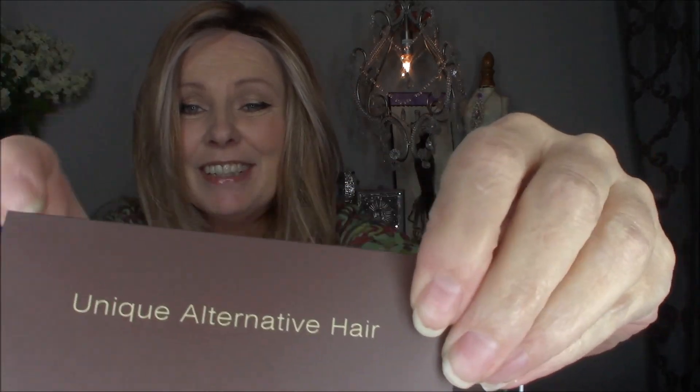Yes — unique alternative hair. There are times when we need an alternative to our hair, and that can be any number of things. By pulling through some of my own hair, it really becomes very undetectable as a wig. I'm trying to look in a tiny little mirror.